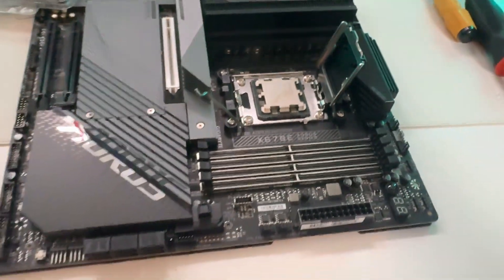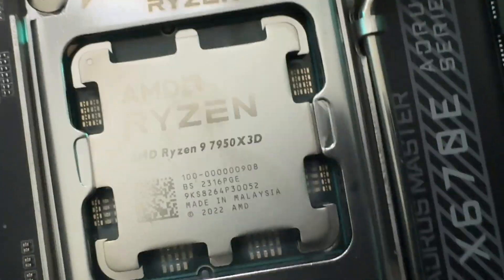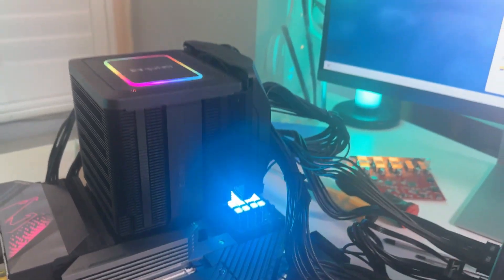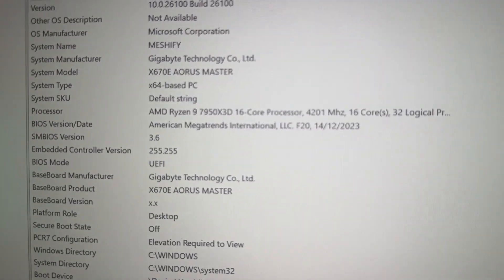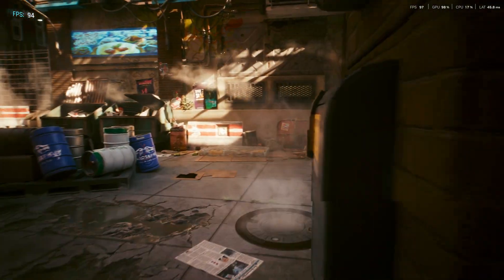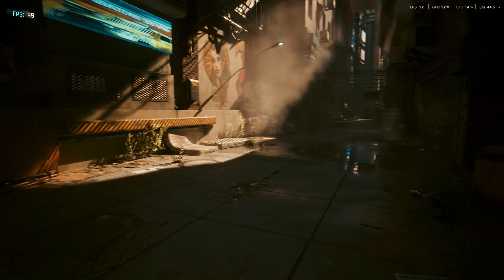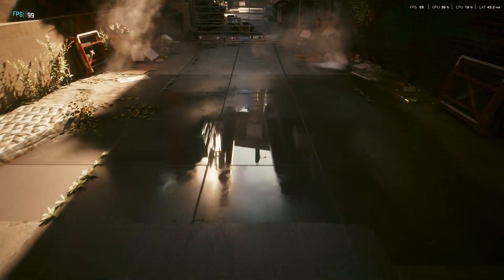I basically managed to get this CPU bent back into shape. I was able to put the CPU back into the socket and lock it down just fine. I installed Windows and managed to get up and running — I played Cyberpunk 2077 and it just seemed to work fine. Just because you bend the pins on your AM5 CPU doesn't mean it's going to be a disaster. It took me about four or five minutes to bend the pins back into place, and hopefully it'll work for you too.